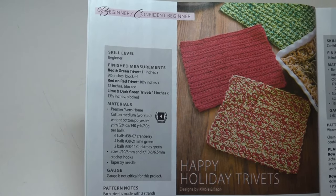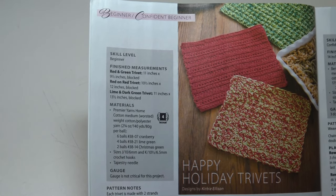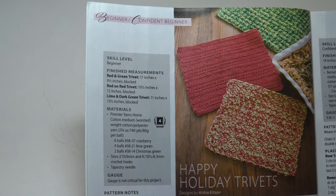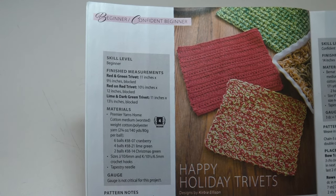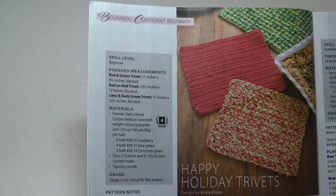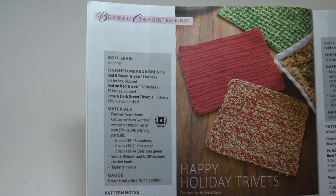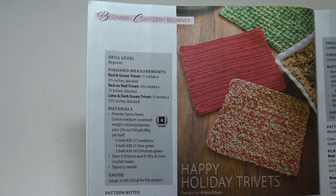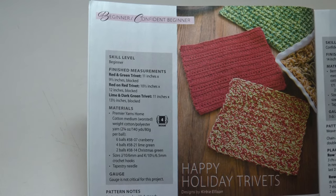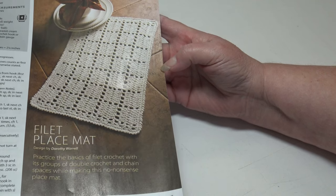The first pattern is the Happy Holiday Trivets, a beginner skill level. There are three different sizes: the red and green trivets are 11 by 9.5 inches blocked, the red on red is 10.5 by 12 inches blocked, and the lime and dark green trivet is 11 by 13.5 inches blocked. They use Premier's Home Cotton for this project.